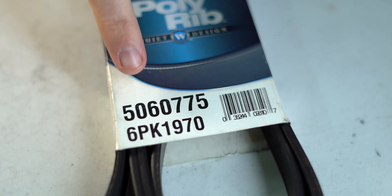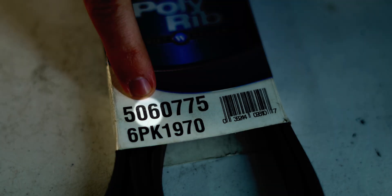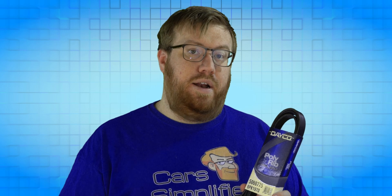The next two digits are the rib count, so 06 means 6 ribs. Those are the lines that run the length of the belt and line up with the grooves on some of the pulleys, which work together to keep the belt from sliding off. If you have a belt with too many ribs, it won't fit on the ribbed pulleys. If you get one with too few, it probably won't be able to handle all the stress put on it.